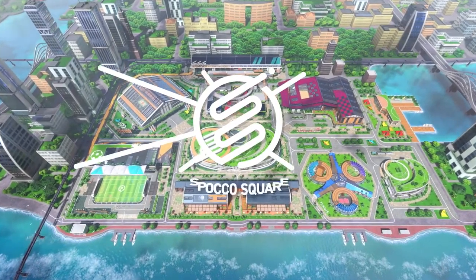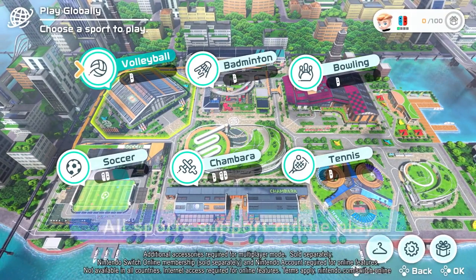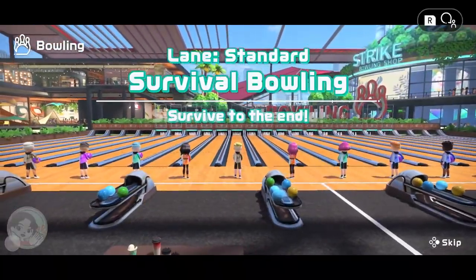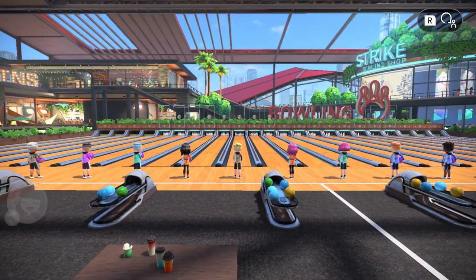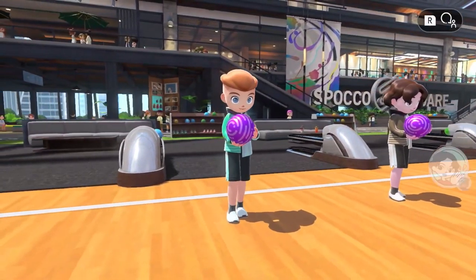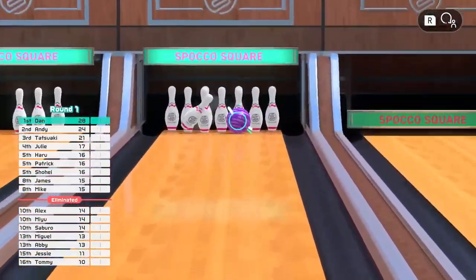The game supports local play with family and friends on one Nintendo Switch system, as well as online play across all sports. Play against friends online or opt for random matchmaking. The more you win, the tougher the players you'll face. Try taking on this challenge.